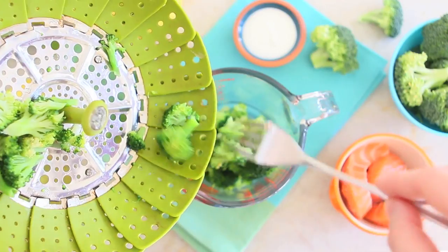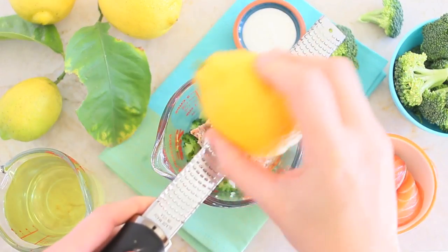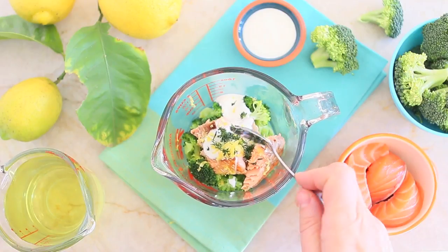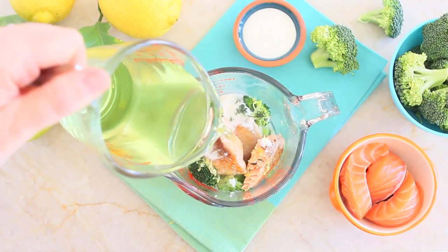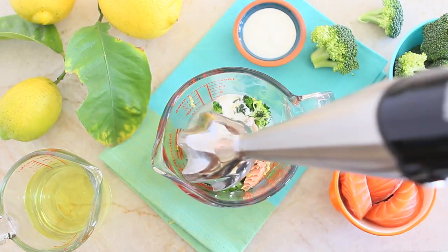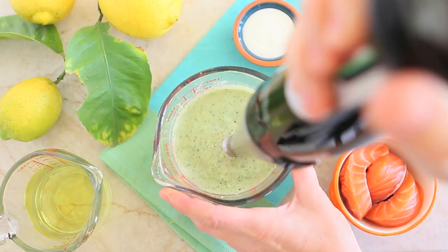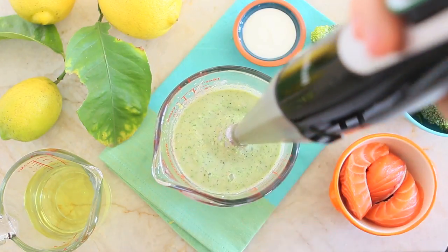Place the steamed broccoli, the salmon, the yogurt, the lemon zest, the dill, and the residual water from the steamer in a food processor or in a tall container. And using an immersion blender, in my case, transform everything into a smooth and creamy puree.